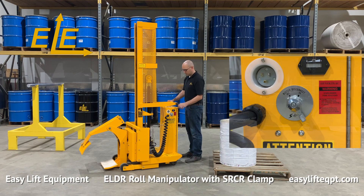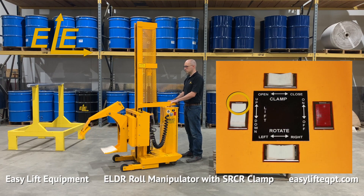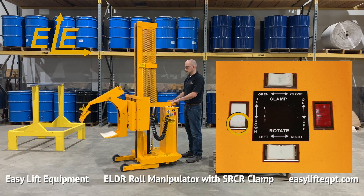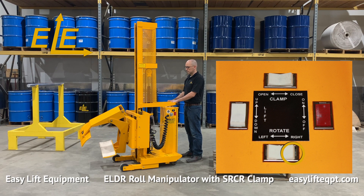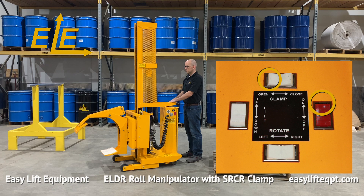Prior to using the equipment, you should verify that all control box functions are in proper working order. All controls are located on the top of the DC cabinet for easy access for the operator, including switches for lifting or lowering, clamping or unclamping, and a continuous 360 degree rotation either left or right. It also includes a red safety switch for the clamp function to prevent accidental release of an elevated load.